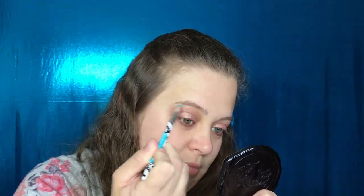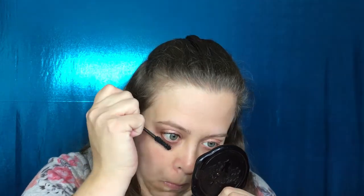Taking this white shade, I'm going to put this on my brow bone. Then I'm going to apply some mascara — I'll use my Too Faced Better Than Sex Mascara. And I'm going to put on just a little bit of my Gimme Brow from Benefit.